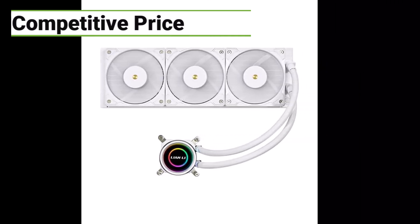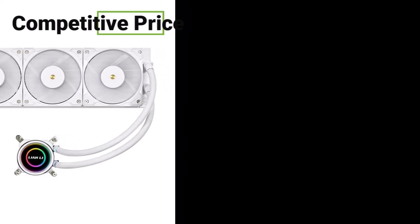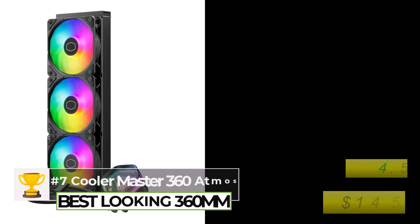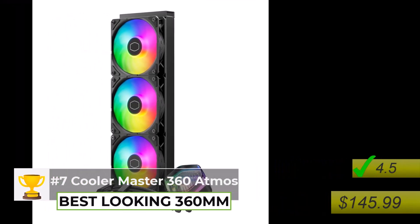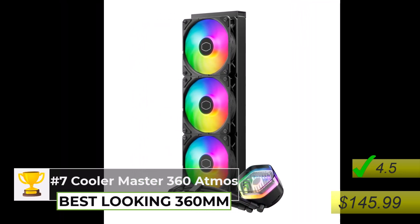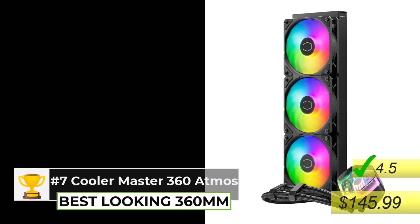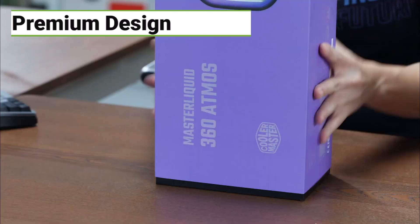If someone's looking for a 360 but they want something that looks really cool, the Cooler Master Liquid 360 Atmos might be more their speed. It's got a premium look to it — nice design, customizable RGB lighting, and of course really solid performance and low noise levels, all for under $150. So it's a great deal.